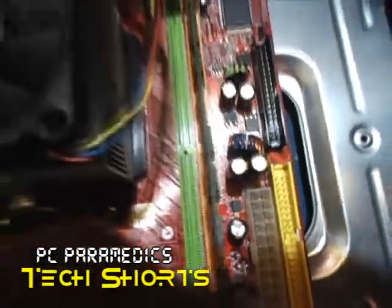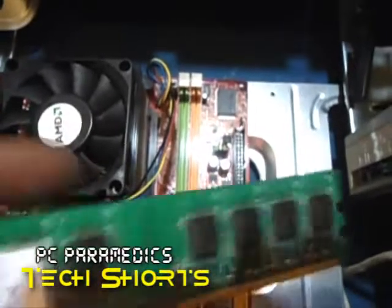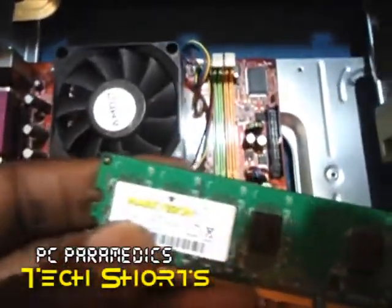Let me show you what your RAM looks like. So we have the RAM slots there.